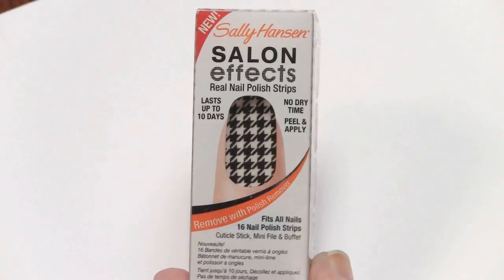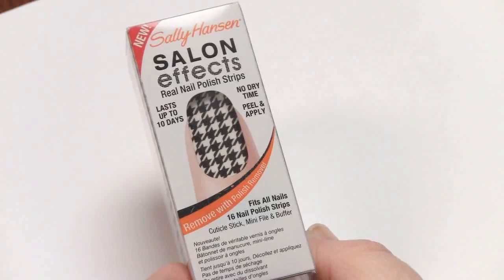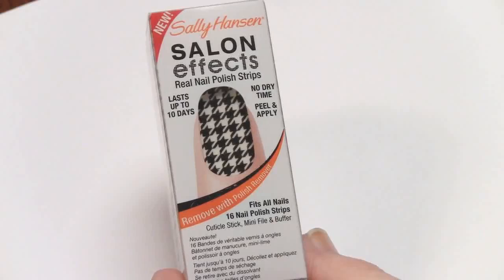Hey guys, today I wanted to show you a demonstration of these new Sally Hansen nail effects — kind of like nail stickers. They're marketed as real nail polish strips. I decided to pick up a pack and they were $8.50 at Walmart. They're supposed to come out in March but I found them, so I want to try them out.